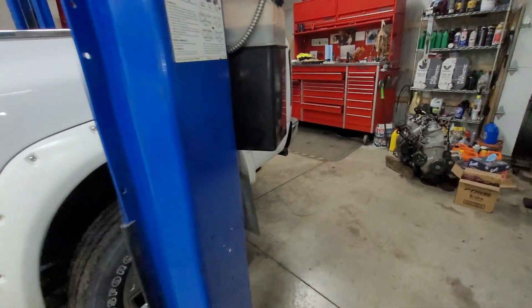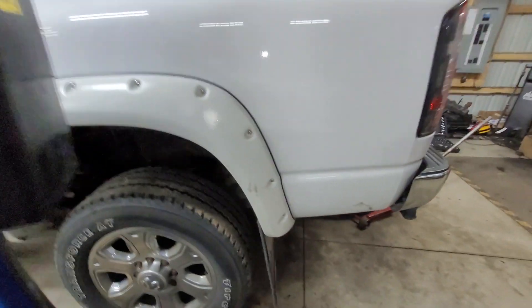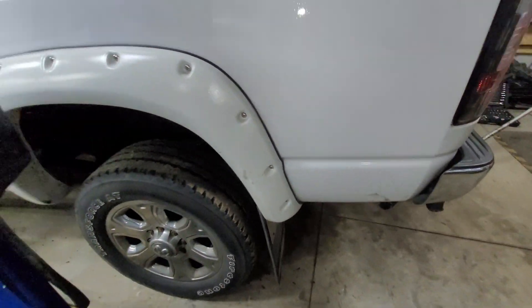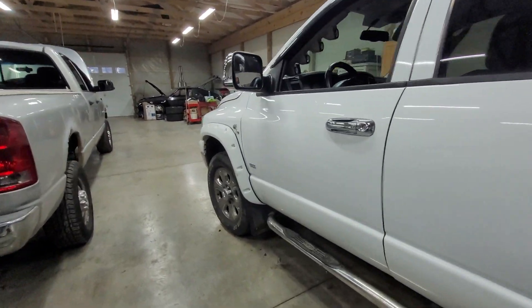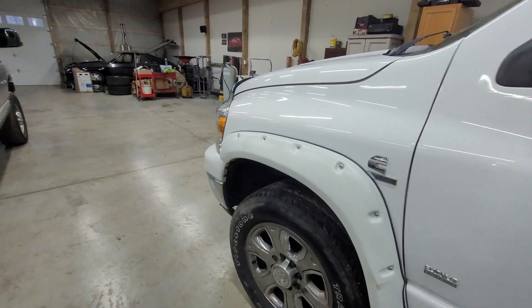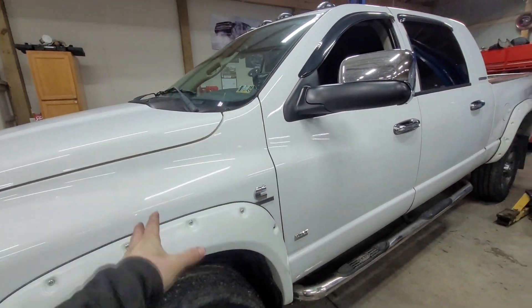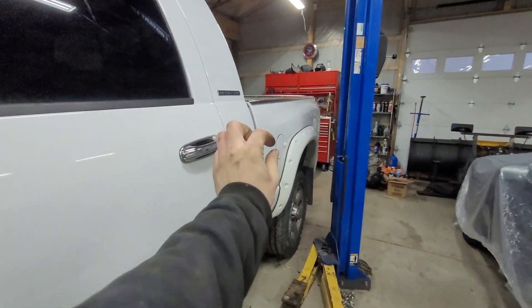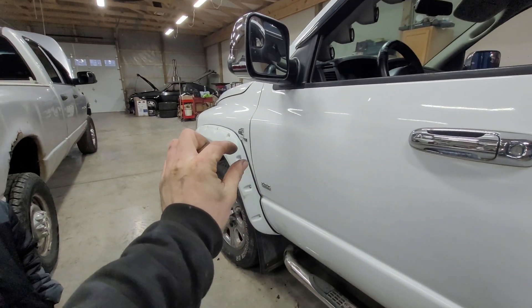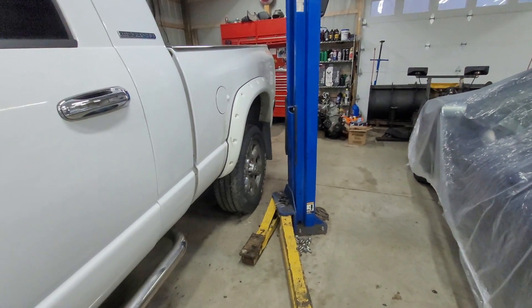No check engine light — we just need to get that ABS light off. All it is is the rear speed sensor. We just need to run the wire from back to front, splice it in, make it look factory, put a nice loom around it, and call it a day. So that's what we're going to do.